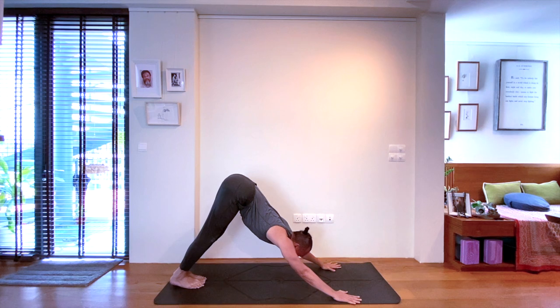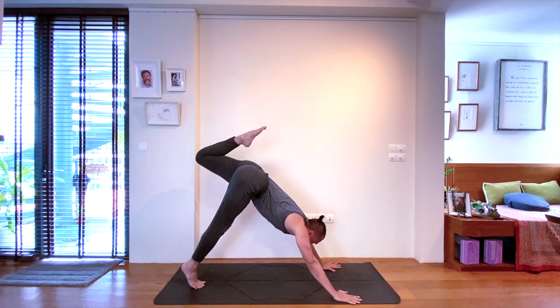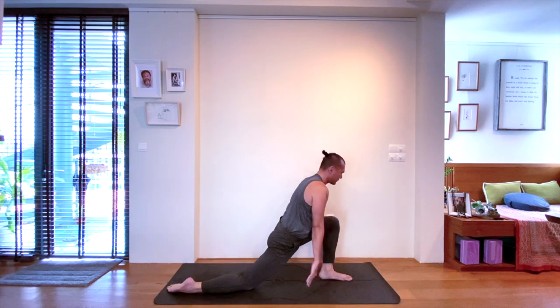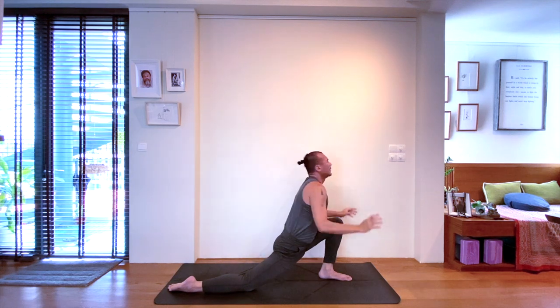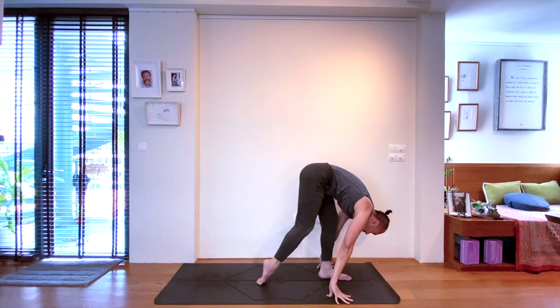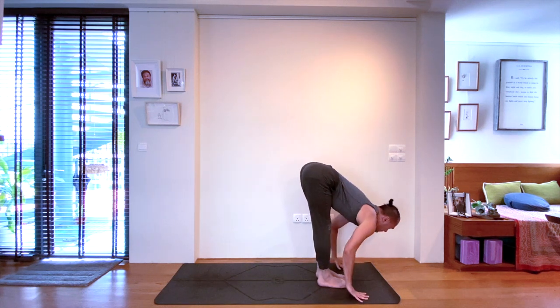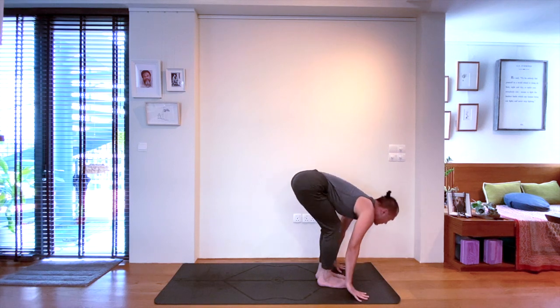Next breath, we will find a three-legged dog position on that left leg. And then tucking the knee to the chest, set the left foot down on the mat in front of you. Rise for a low lunge pose on the inhale. As the hands come down, step your back foot forwards to the front. Exhale, take a halfway lift on the inhale. Do a forward bend on the exhale. Next, inhale, rise up to standing.